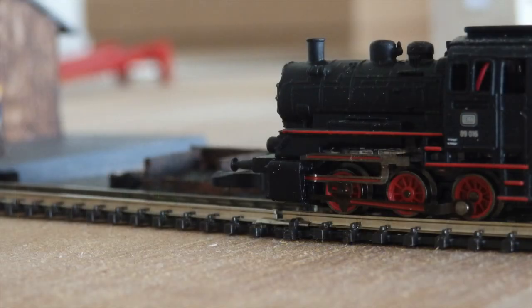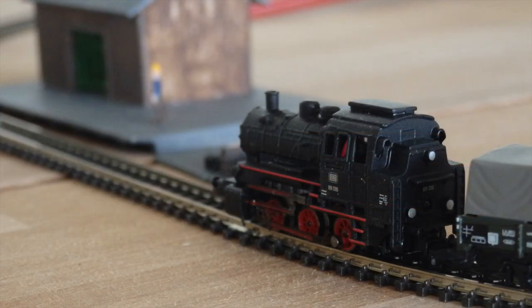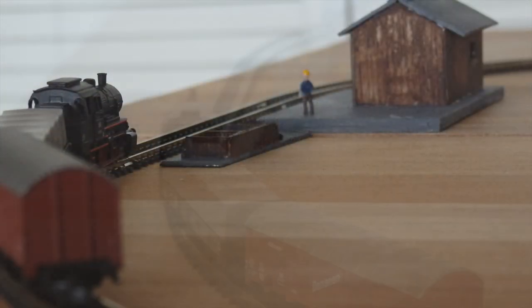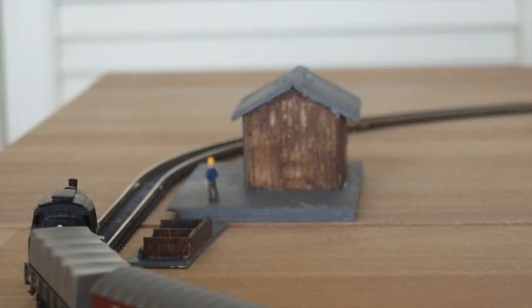What do we think of this set now? You get a detailed train for the catalogue price of 170 euros. The couplings are large, but it does not disturb, although that may be a matter of taste of course. The locomotive runs reasonably well, but the tracks and wheels must be very clean.